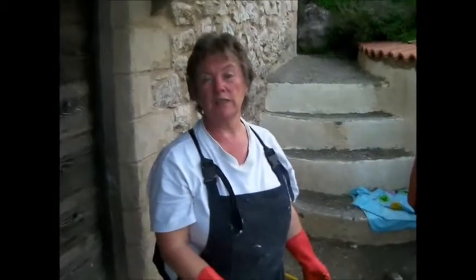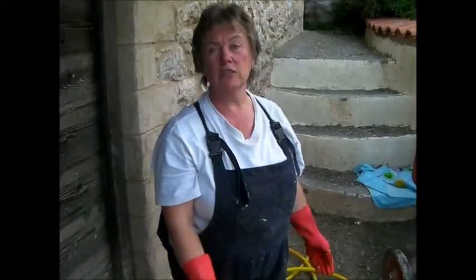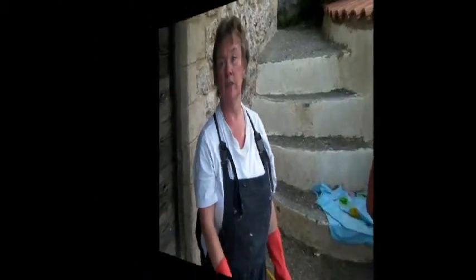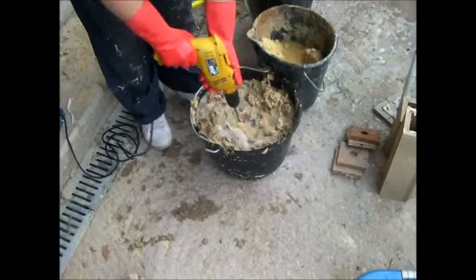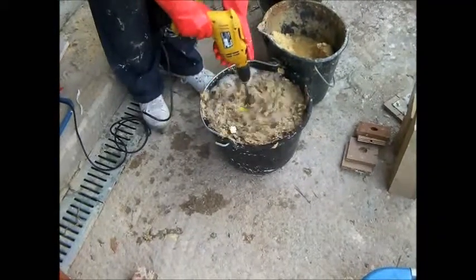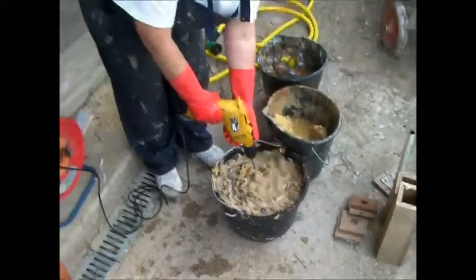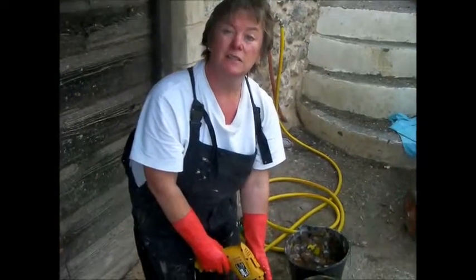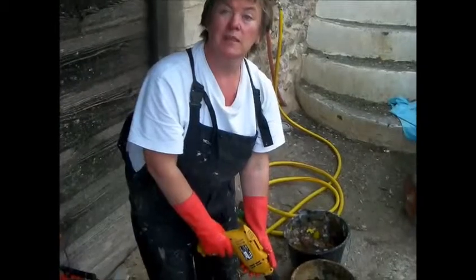When you've added the sawdust you can give it a final mix. We usually use the drill attachment just to make sure it's all well amalgamated. You don't have to use sawdust — you can use leaves or anything that can be composted to make the briquettes. I've just added a little bit more water because you definitely want to make sure you have a nice sloppy mixture, as that makes it easier when you put it into the form to make your briquettes.